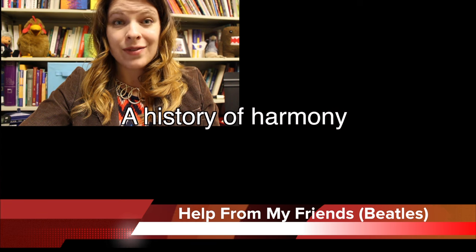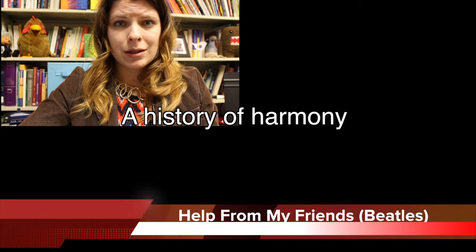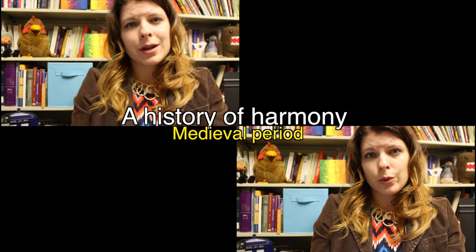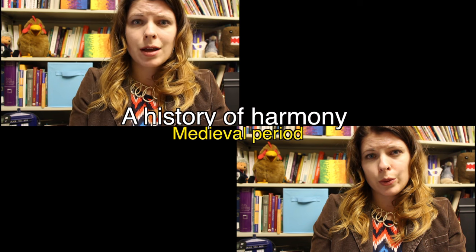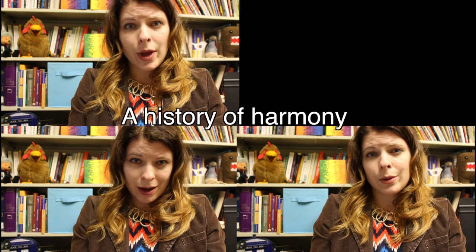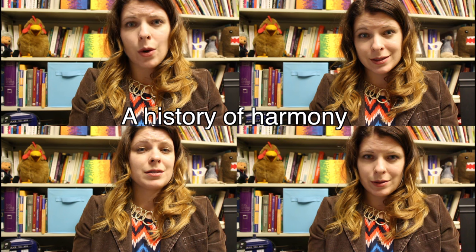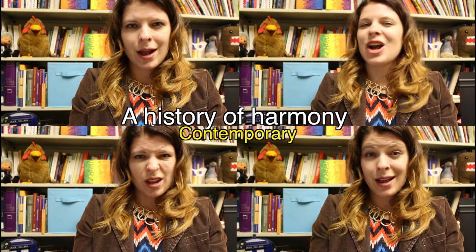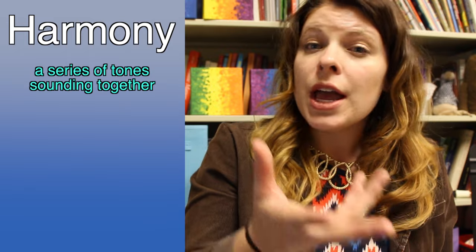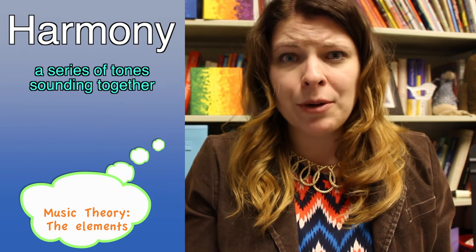Happy Friday ladies and gentlemen. That, my friends, is exactly the way harmony — or a series of tones sounding together — evolved through our history. Still not clear? Well, then let's take some time and break it down. Cue the theme.